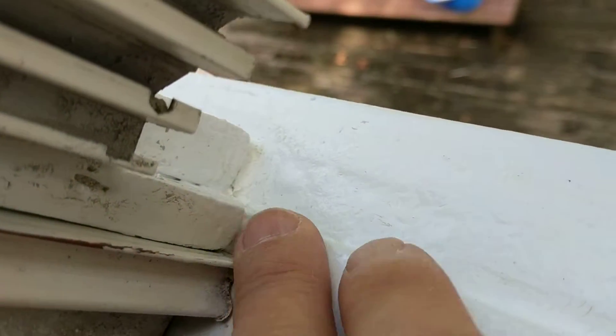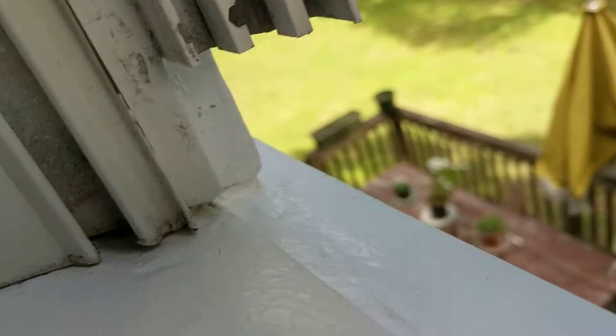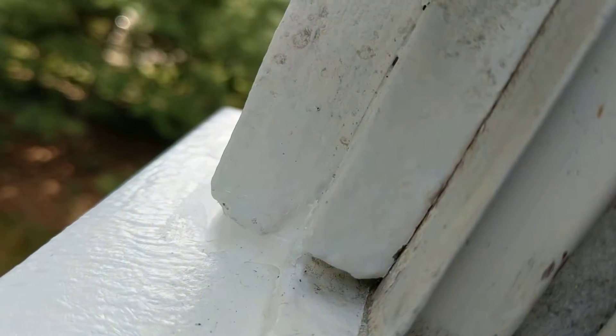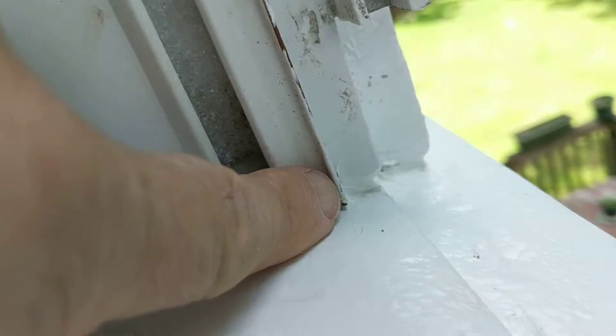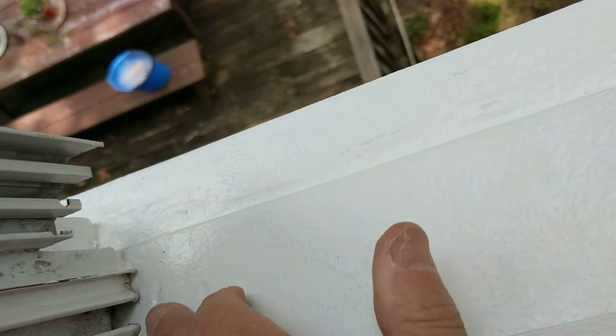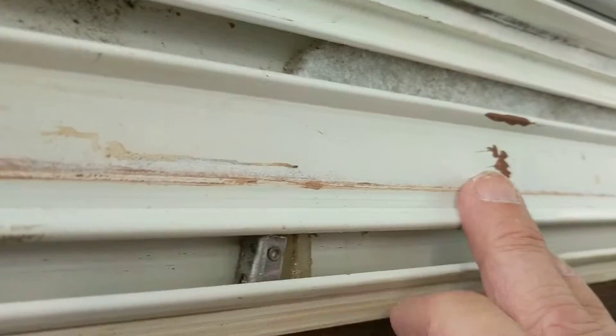This little strip here didn't quite meet that spot — it didn't go all the way down — but I'm going to try to fill that gap just to keep water from getting in there. I just filled that gap with some caulk on the two sides. What I've lately been doing is putting a little more caulk into all sorts of little cracks because I don't want these windowsills to rot anymore.